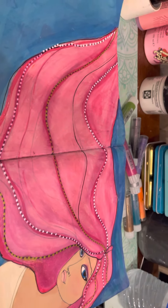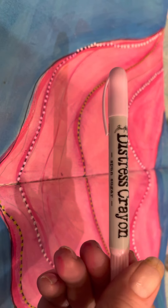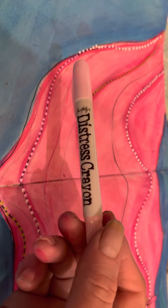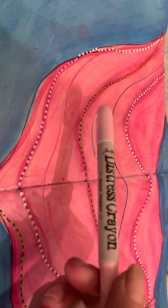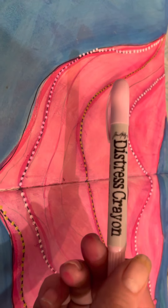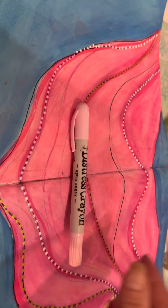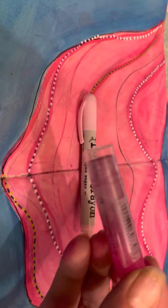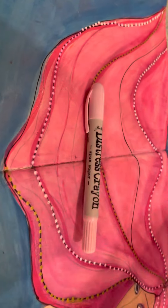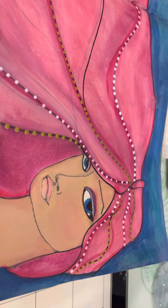I also used the Distress Crayons by Tim Holtz — Spun Sugar. I tried to use these before but I wasn't feeling it, and I put them away. Now I have a huge reason to use them. So I used the distress crayon and the Faber-Castell Gelatos to give some definition to the hair.